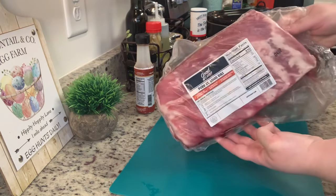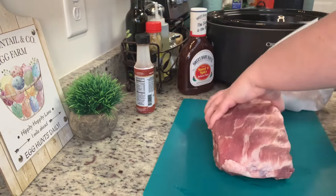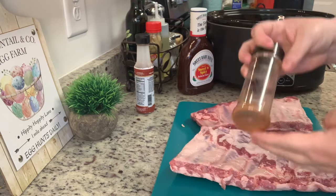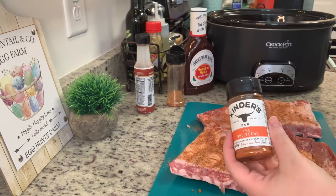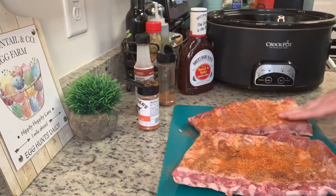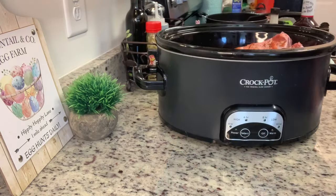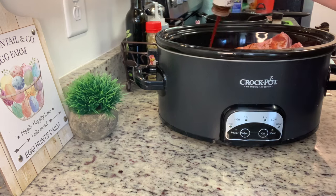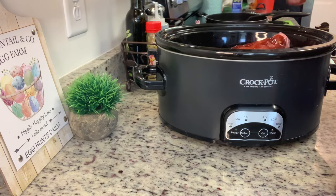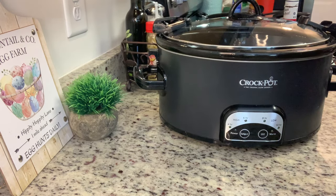For dinner the next night I made slow cooker barbecue ribs using St. Louis style ribs from my last Good Chop haul. I patted them dry with paper towels, then rubbed all sides generously with a homemade barbecue rub — which I'll link below — plus some Kinder's barbecue seasoning. I placed them in the slow cooker, added a few drops of liquid smoke, poured over a sweet and spicy baby back barbecue sauce, spread it around, covered with the lid, and cooked on low for about seven to eight hours.